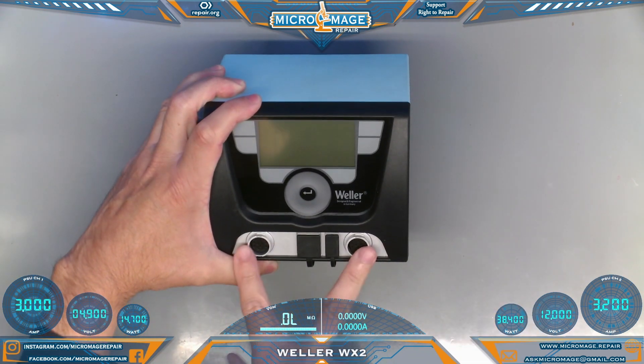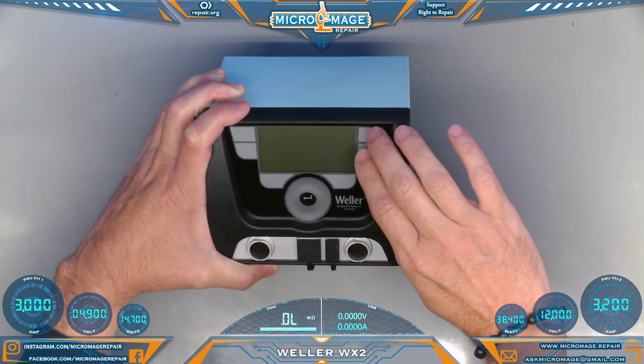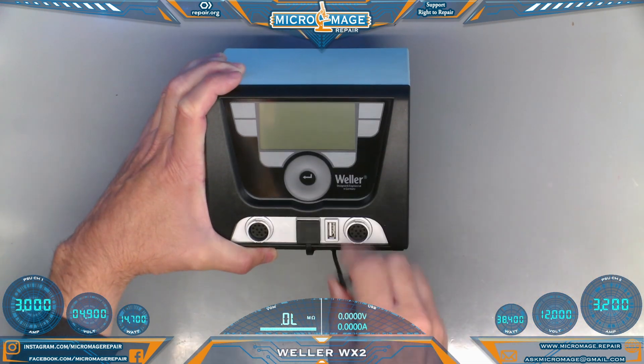It's called the WX2 because it has two ports, four presets — two presets for each iron. The presets you create stay with the irons, so you can switch the iron to a different base station and it will have the same presets. It also has an Ethernet port and a USB port.